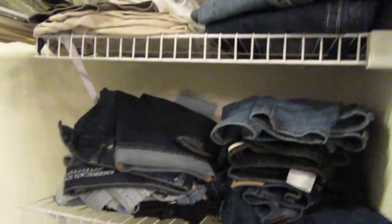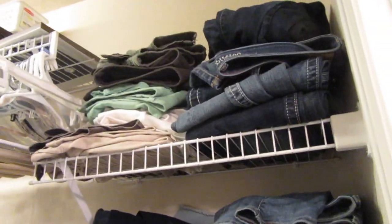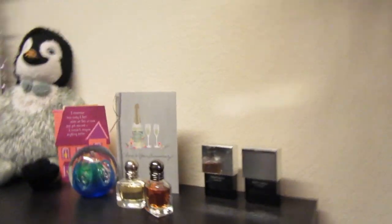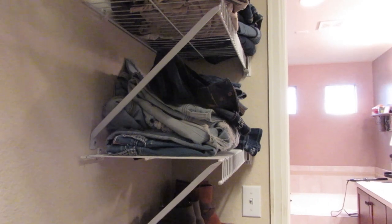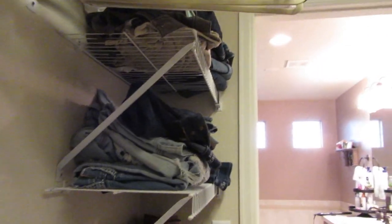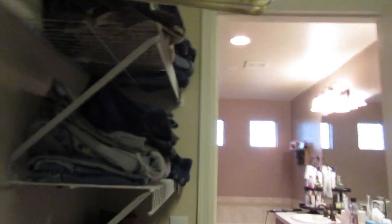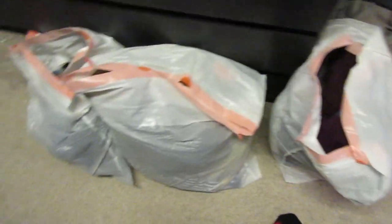I only have two rows of jeans and some of them have major holes in the thighs that my mom has fixed multiple times because I love them so much. I'm definitely going to get more when I go to California in December. Just so you guys know, I got two and a half bags worth of clothes, so it made a pretty big difference.